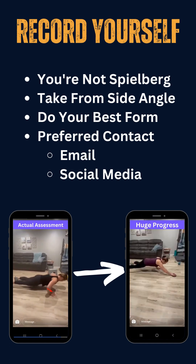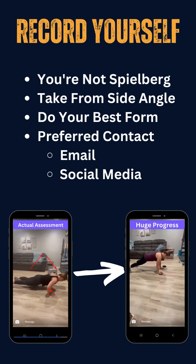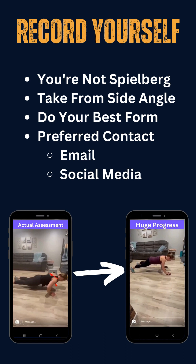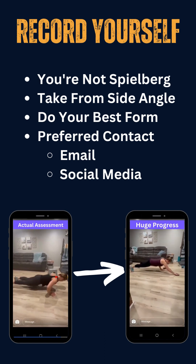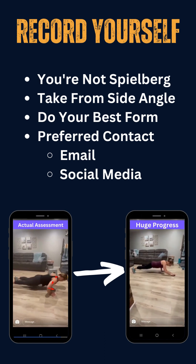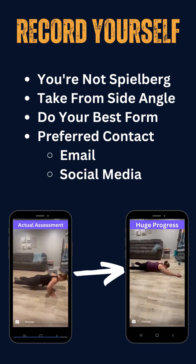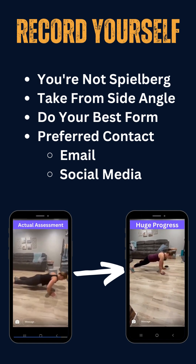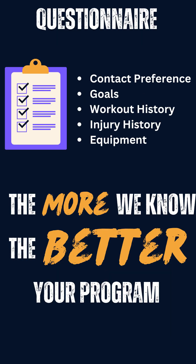Here's how it works. Once you've gotten a program with us at Garage Gang Gyms, your first workout on the online app is going to be an assessment. This will literally be the last time you do the exact same workout as somebody else. This assessment is going to feature six of our major moves that we'll be programming throughout your training. You're going to video yourself doing these movements — we recommend from a side angle — and send those videos over email or whatever social media you chose as your primary source of communication, along with the questionnaire you've already filled out.